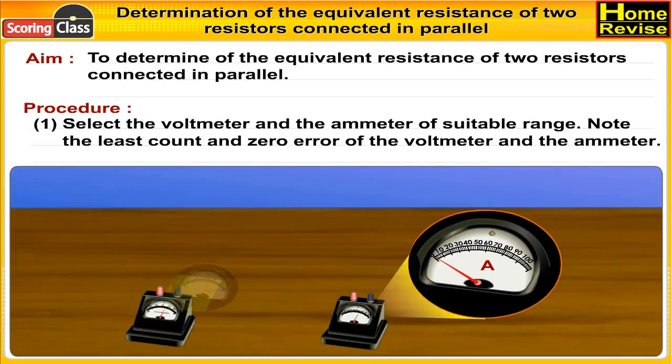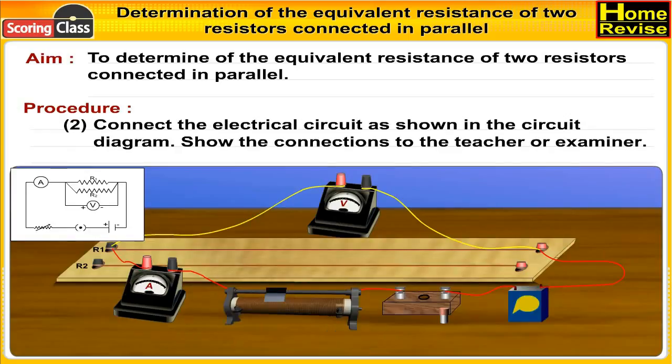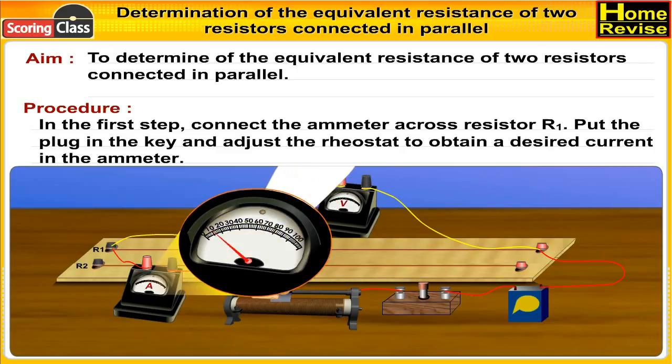Procedure: Select the voltmeter and the ammeter of suitable range. Note the least count and zero error of the voltmeter and the ammeter. Connect the electrical circuit as shown in the circuit diagram. Show the connections to the teacher or examiner. In the first step, connect the ammeter in series with resistor R1.